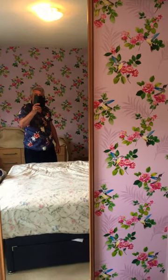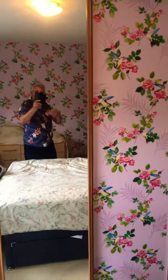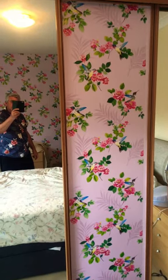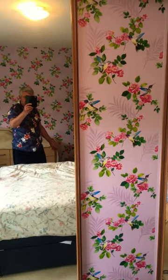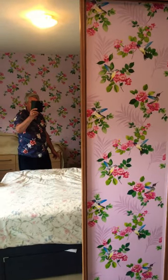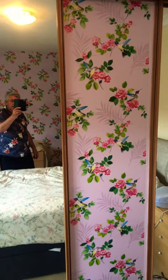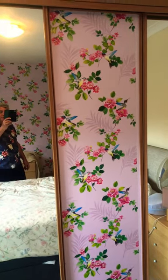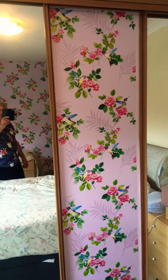If you're fed up with your mirror-fronted wardrobe doors and don't like the image reflected in them, consider covering them with wallpaper to match your room or in a style of your choice. I use the ready-mixed Solvite wallpaper paste to do this, and if you make sure it's bubble-free, it should sit on there quite happily.